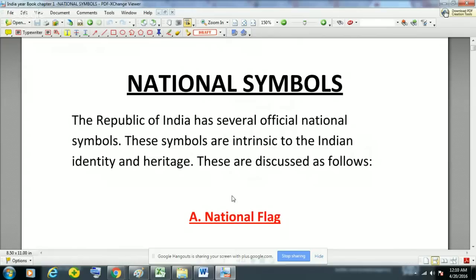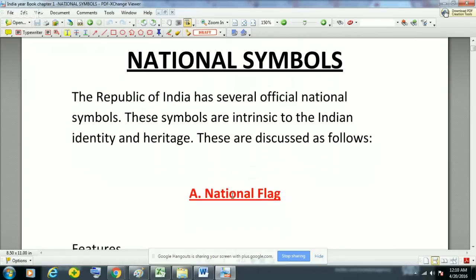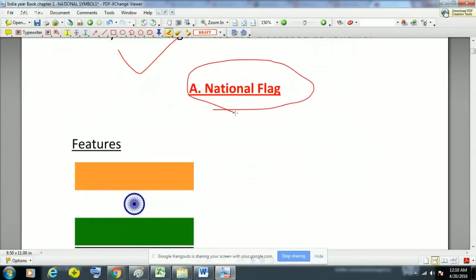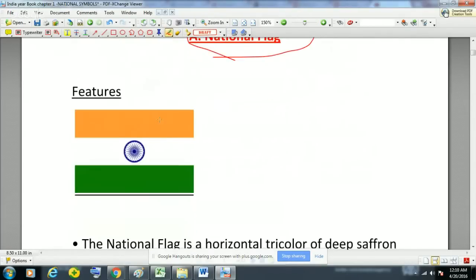India Yearbook is actually a whole summary or gist of all the events and things associated with India — all the historical facts, quality facts, economic facts and financial facts. So this is a very important book and a must read for all UPSC and state PCS aspirants. We will start with national symbols, that is the first chapter of India Yearbook. The Republic of India has several official national symbols. First is the national flag, with upper color saffron, then white, then green. White means peace and green means prosperity.